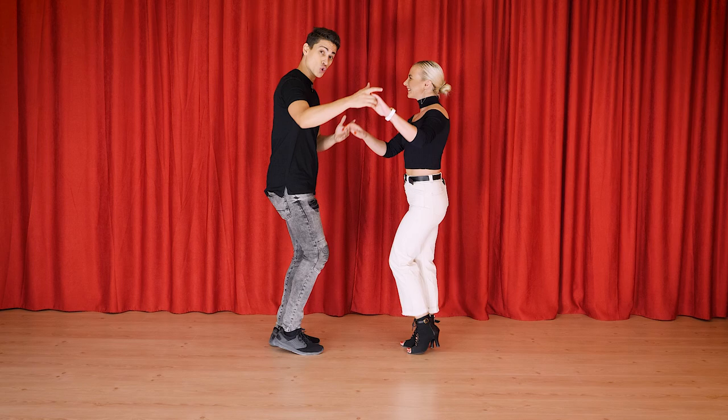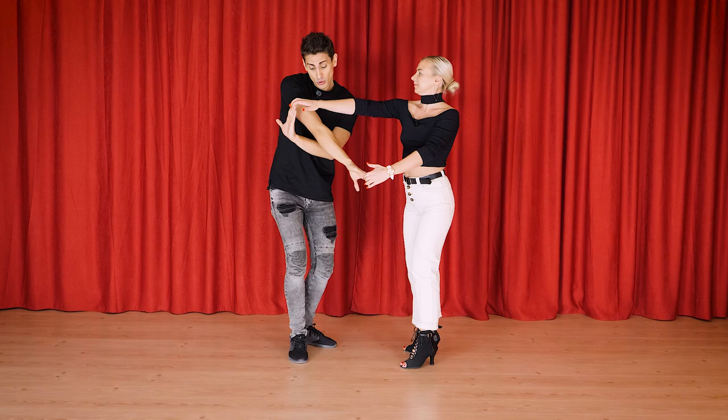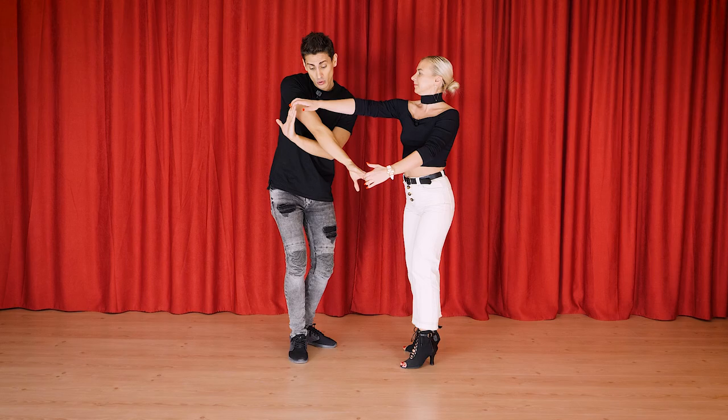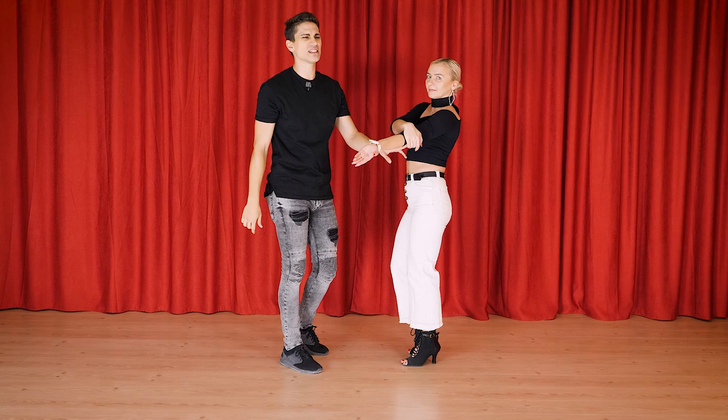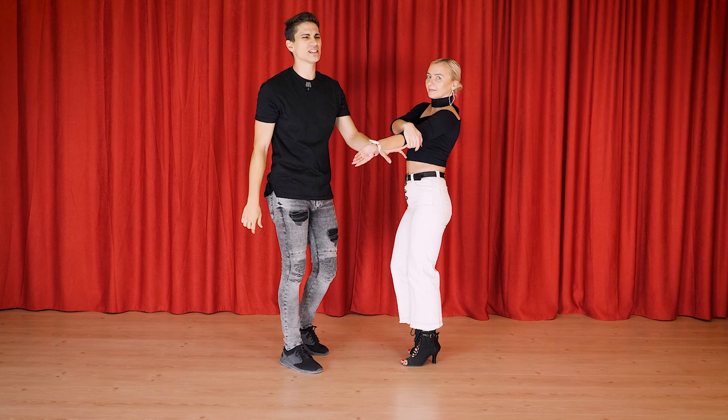Number three. One two three four five six seven eight, one two three four five six seven eight, and one. For this combination, we start with a basic turn under both hands: one two three four five six — we prepare. You already know this because it's one of the most used combos.